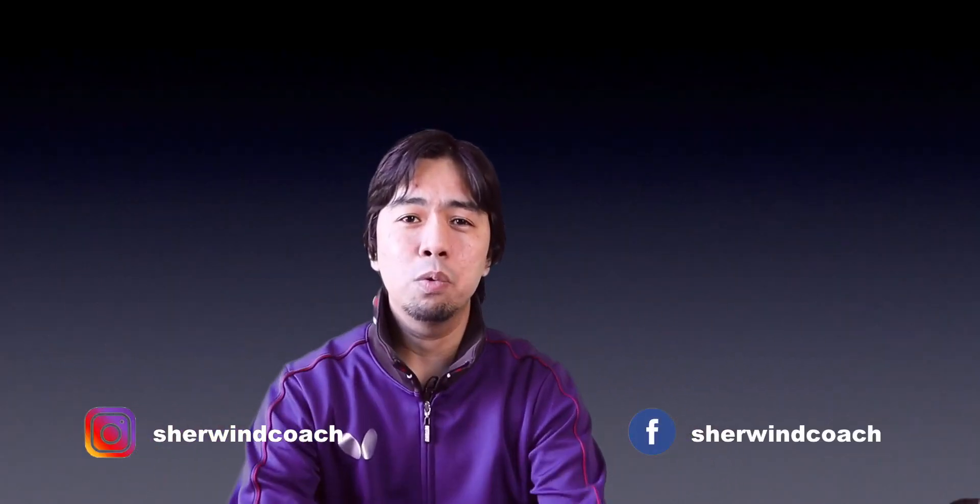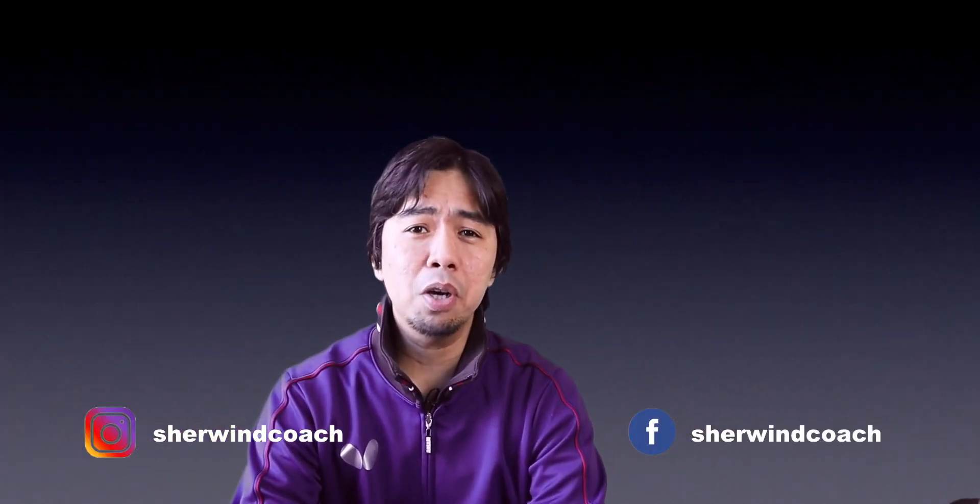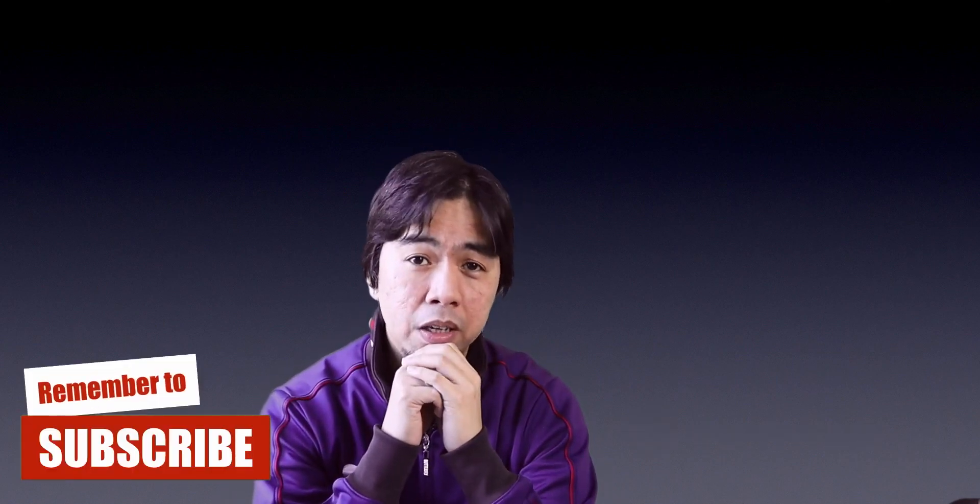What's up guys, Sharon here and welcome to the vlog. Today's video we're gonna be talking about the pendulum serve. It's been a long time since I checked my YouTube channel about the pendulum serve, and I read some of your comments — thank you very much for praising me that the video is very helpful. What I'm gonna do now is explain the easiest way to learn a pendulum serve. It's only three steps, so stay tuned guys.